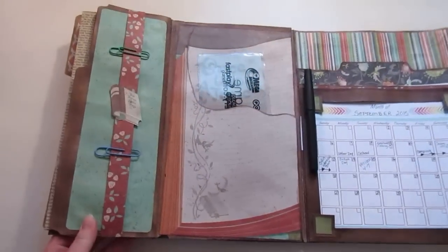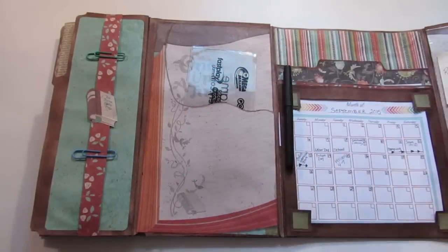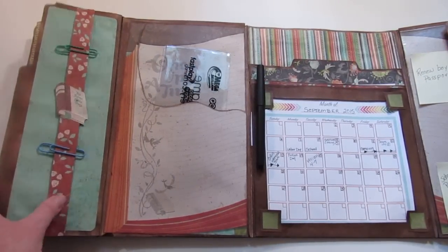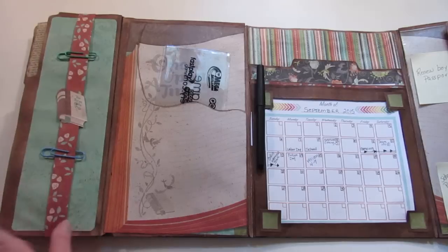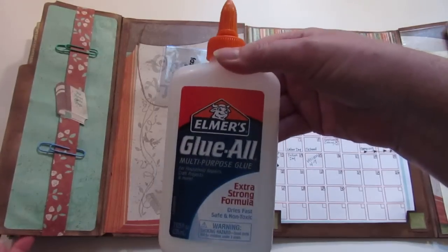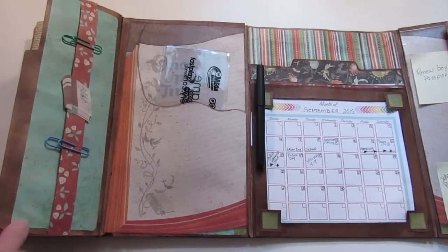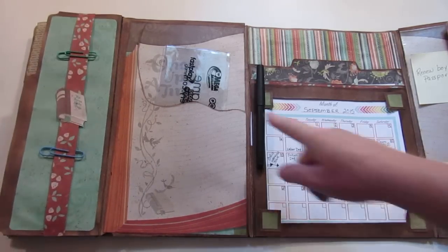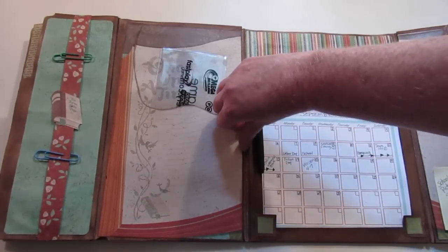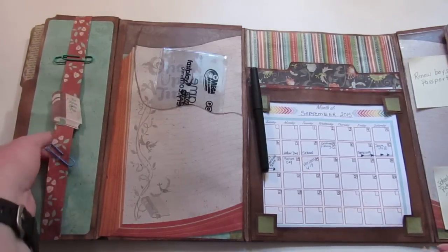I'm probably going to get rid of this little pocket — I haven't figured out what to do with it yet. It says 'Once Upon a Time' on one side and 'Happily Ever After' on the other. I made a belly band to hold one of the books, but it kept falling out so I have to figure that out. It's a bit wrinkly because I used regular white glue, but I'm actually happy with it overall.